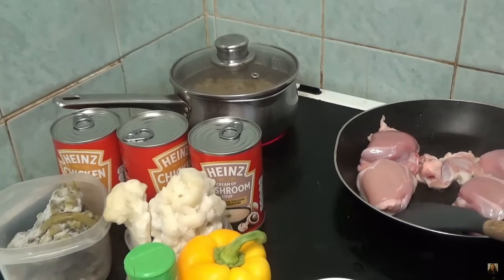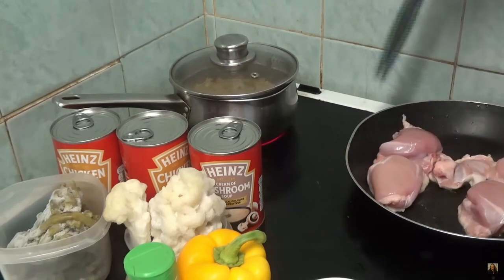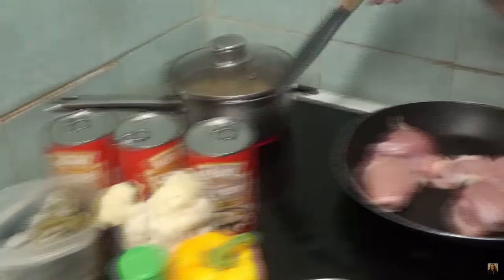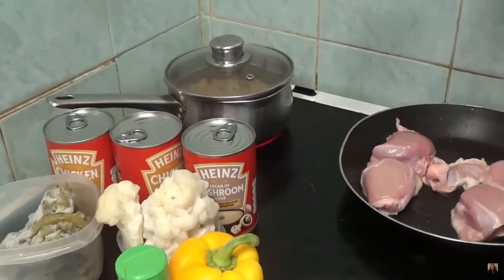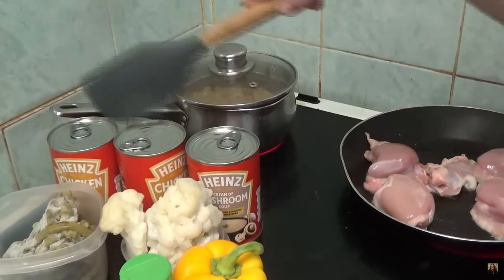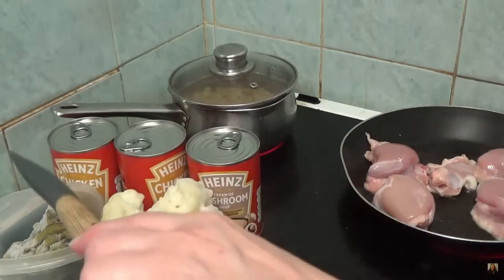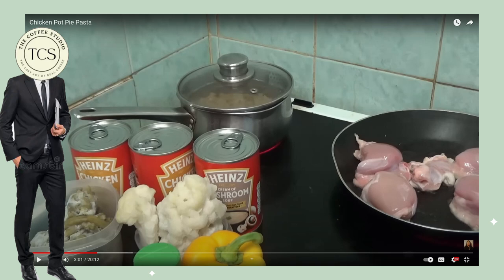So that's the chicken cooking, that's the pasta — I can't even tell if you can see it, there's pasta in that pan. There are the soups. That's the cauliflower, that's the green beans, that's the thyme, that's the red pepper — oh, red pepper now — green pepper, oh god, green pepper. She's just stating the table of contents, guys. It's okay.